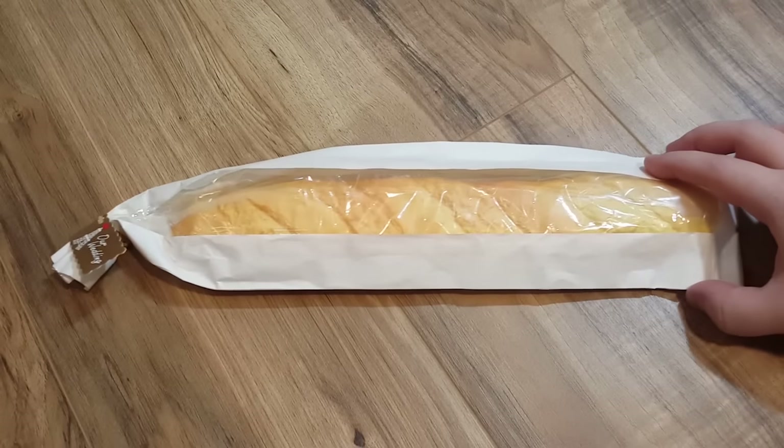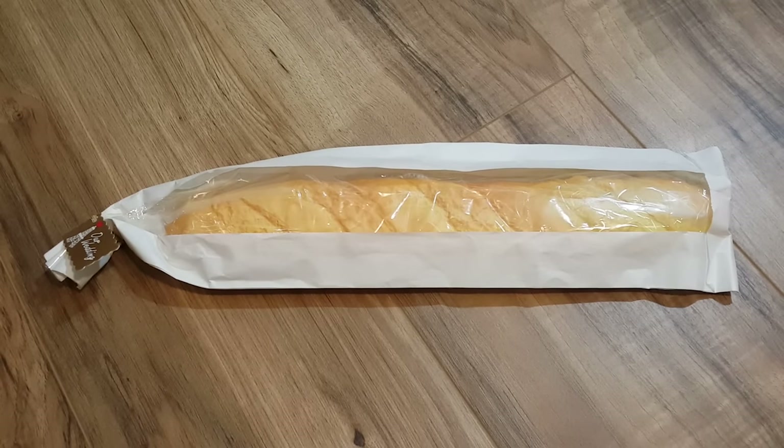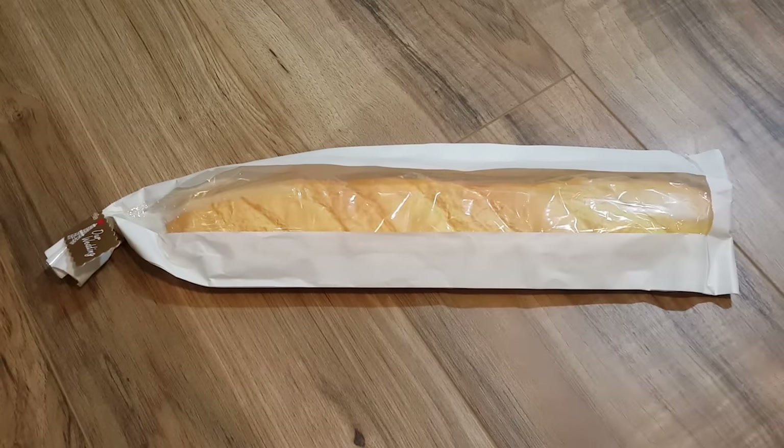Greetings and welcome to LGR Oddware, where we're taking a look at hardware and software and things that are odd, forgotten, obsolete — and today's is bread. Now bread is not forgotten, obsolete, or even that odd. But this is, because this is not bread. This is a keyboard wrist rest.